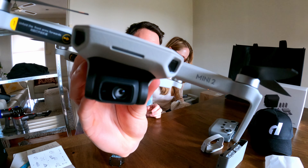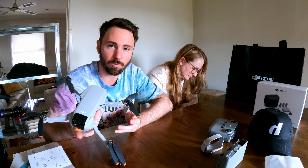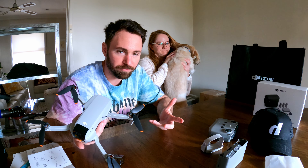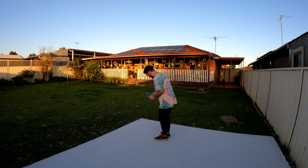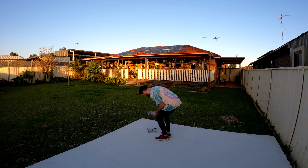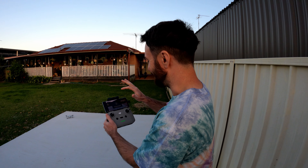So 4K on the new Mini 2 — the previous Mini 1, which was the DJI Mavic Mini, didn't have 4K. All right, it's all charged up, ready to fly. Three, two, one, liftoff — or do I have to hold it down?